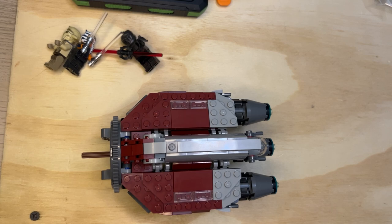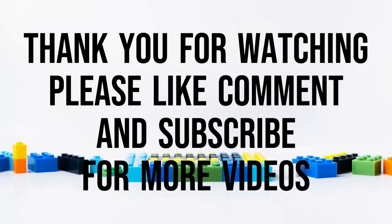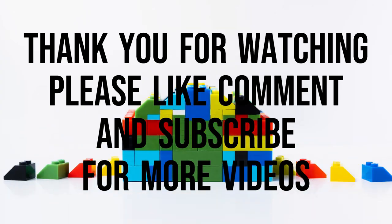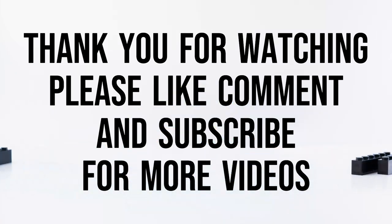So now we're going to move on to bag four. Like, subscribe, and share. Thank you for watching.